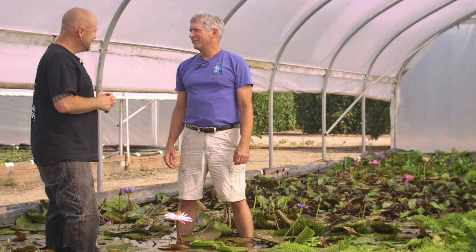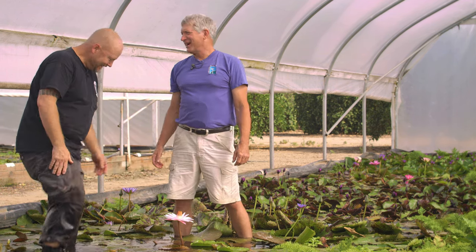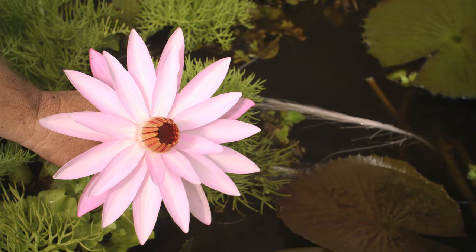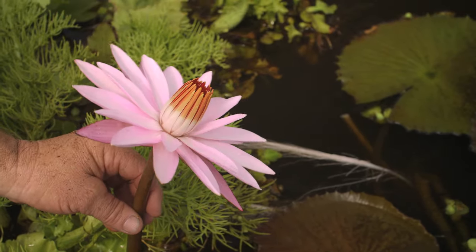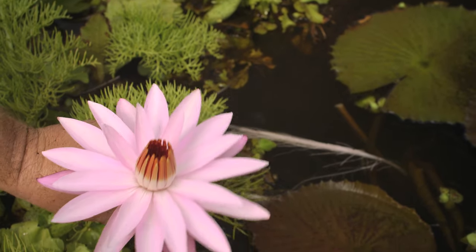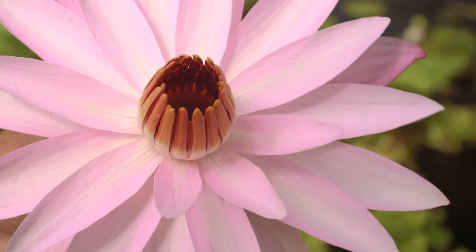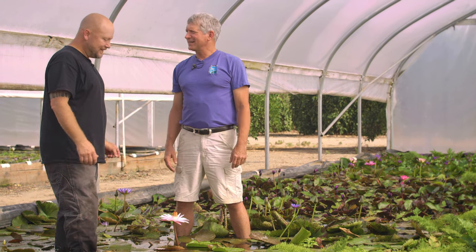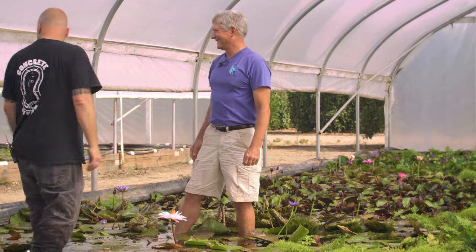We went through the reds — that deep red — and now we're into the pinks. We started with Emily Grant Hutchings, still pretty pink with a little bit of white, and now we're into shell pink — very light. The progression is to go to white next. There's one more night bloomer to see: Trudy Slocum, a very nice white. It's still around 9:30 to 10 o'clock, so let's go check out Trudy.